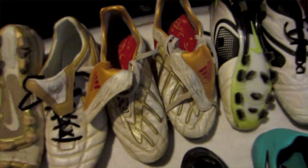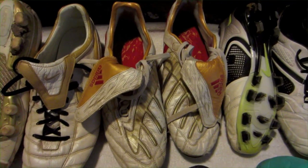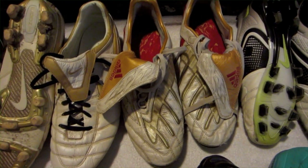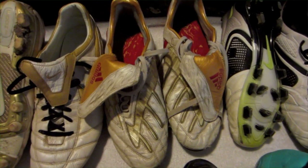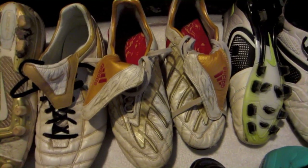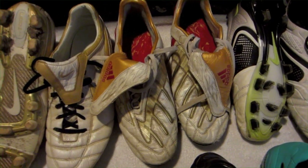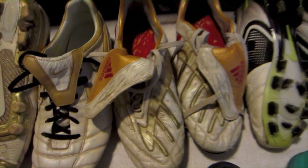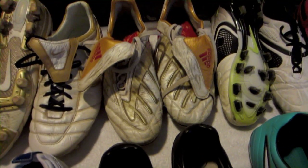Now this is the Adidas Predator Power Swerves. Before I got the next cleat, these were, in my opinion, the best cleats I ever wore. They are very, very comfortable. True touch — it fits to your foot very well so you feel the ball. A lot of cleats you don't feel like you're kicking barefoot, but these are one of those cleats. I highly recommend these.